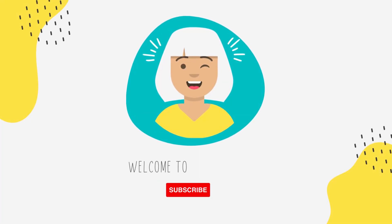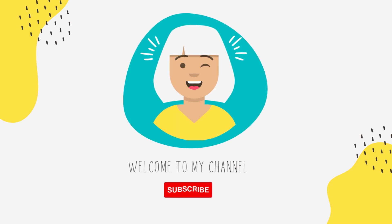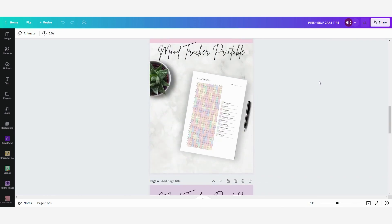Hi guys and welcome to my channel. If you like really easy and straightforward Canva tutorials, then make sure to subscribe to stay updated from any new videos.